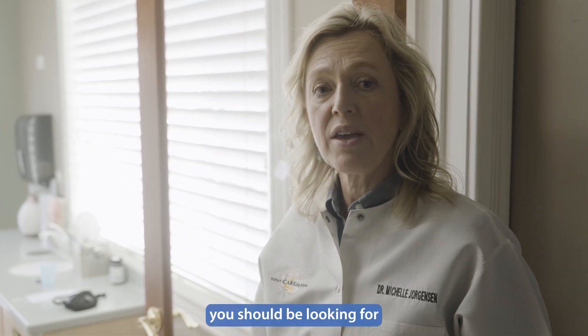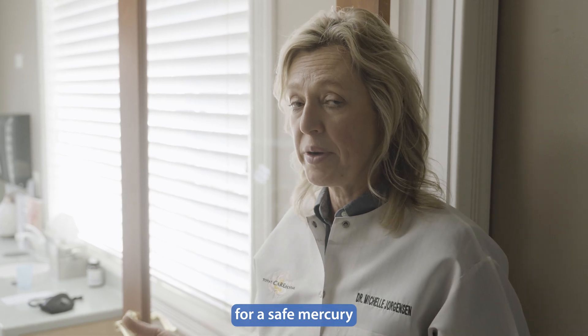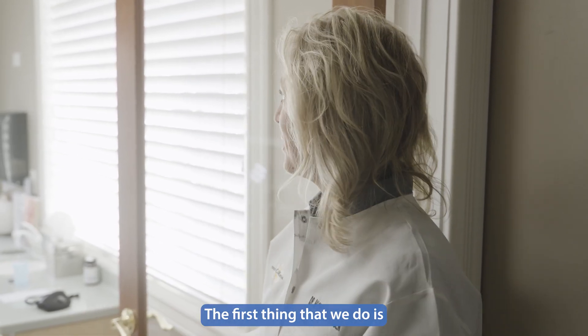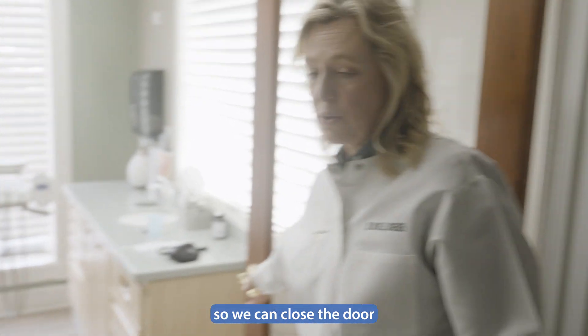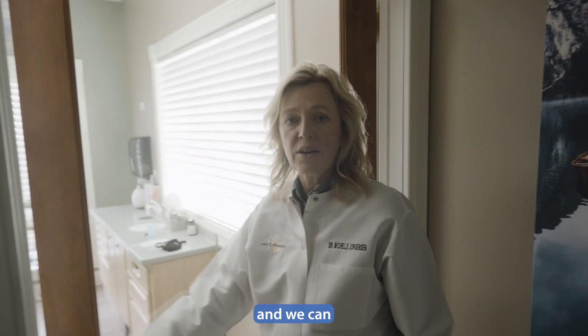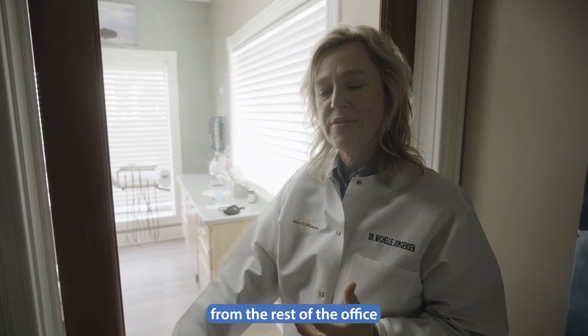Let me show you what you should be looking for and what the dentist should be providing when you're coming for a safe mercury removal filling. The first thing we do is work in a closed room, so we can close the door and contain all of that mercury from the rest of the office.